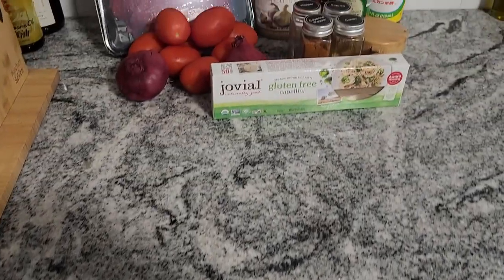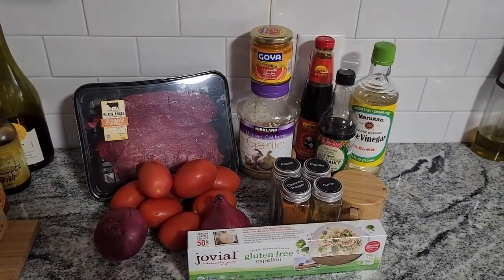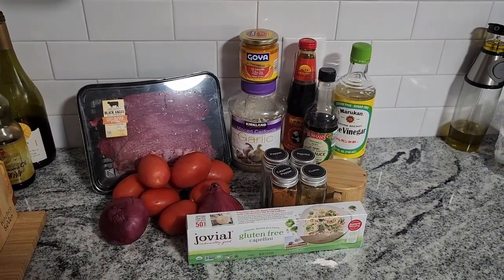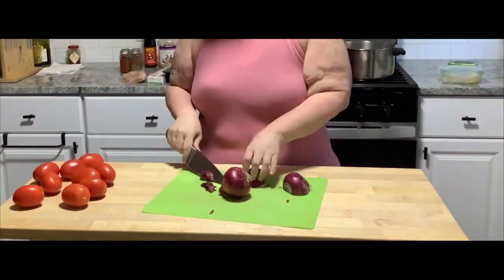Hello friends and followers. Today we're going to make lomo saltado, which is a Peruvian dish served over pasta. There is another variation of this called lomo saltado over French fries. Either version is great.